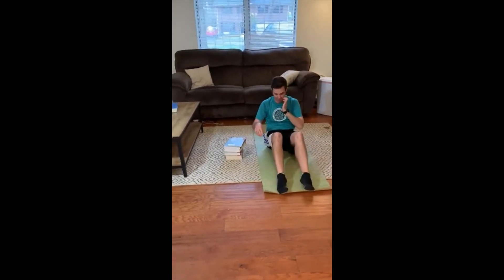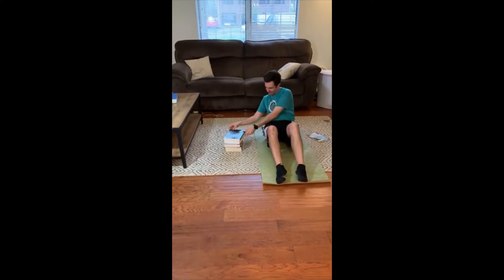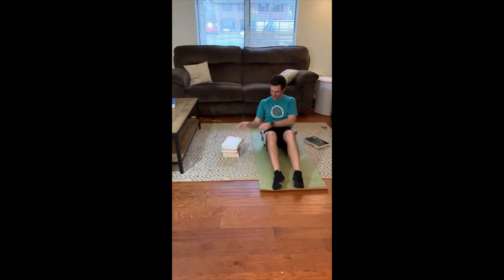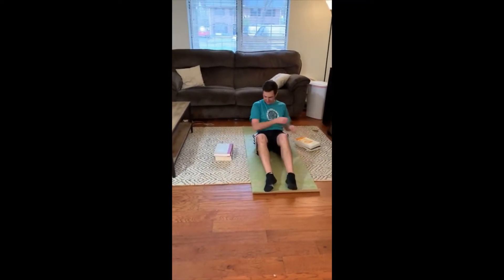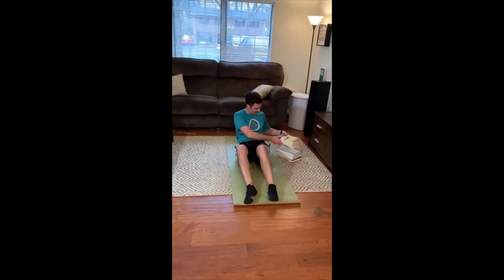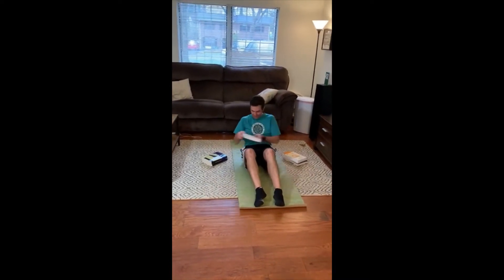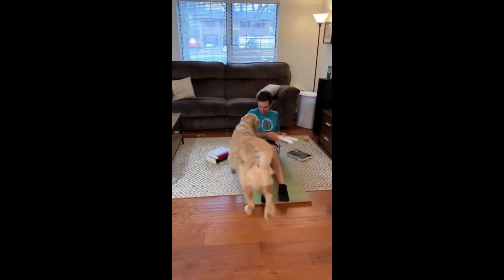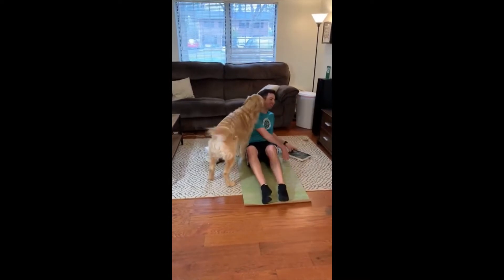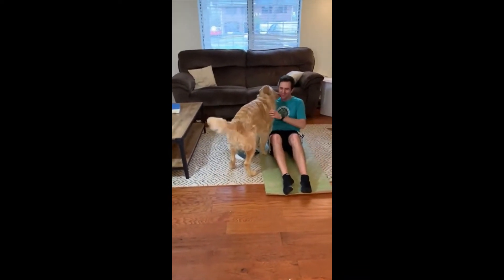Same thing — I'm going to keep my feet on the ground, a little easier. We're going to go right to left, right to left, right to left, and one more time left to right. Hello Oliver! Left to right — and take a quick pause. I apologize for that; Oliver gets excited every once in a while.